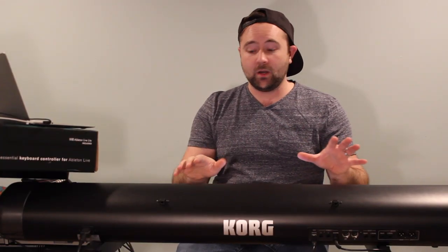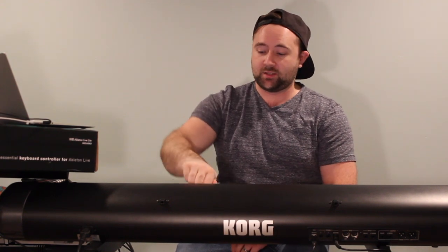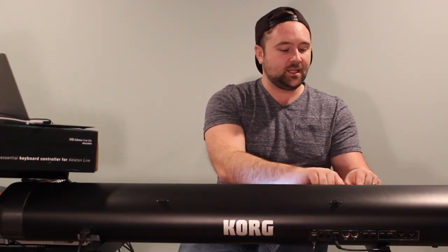Korg did it right with the 360-degree knobs on the keyboard — they don't have a stopping point on either end, you can just turn them round and round. As I change the controls on the keyboard, they update in the software interface as well. Korg gave the keyboard small lighting indicators to show what value each knob is set at, so when you change something in the software interface it just updates the light rather than requiring motorized knobs. I'm working on a more in-depth video of the Korg SV-1 Sound Editor, so be on the lookout for that.